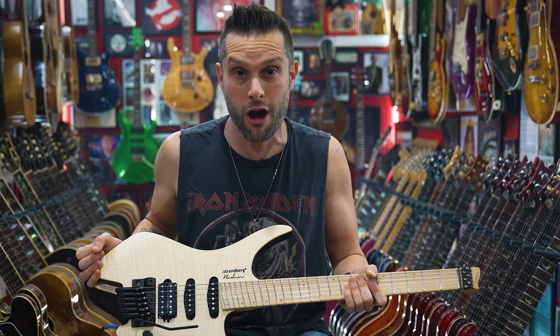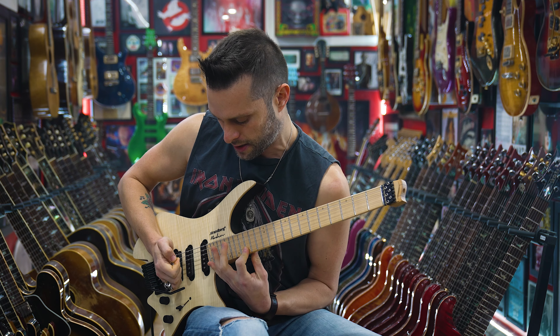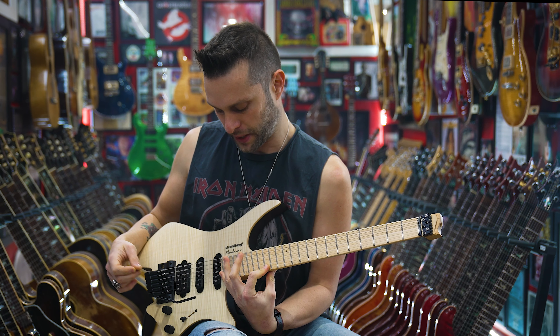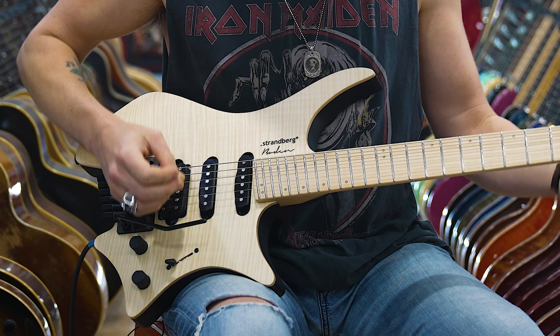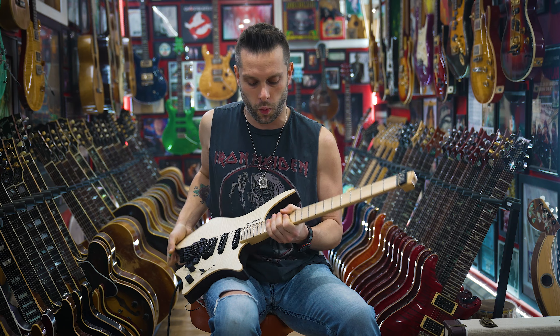The idea with the fan frets is that it's kind of mashing up a baritone and a normal guitar into one. You have less tension on the high strings and you can do easier, apparently crazy stretches — like eight-fret stretches you're not supposed to do. I don't ever see myself playing like this on this guitar and then going back to another guitar. The idea is it's supposed to give you more bass on the low end and less tension up high so you can do faster stretches.